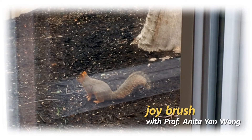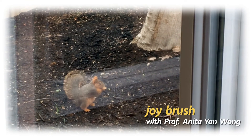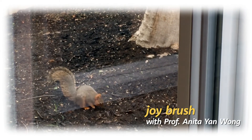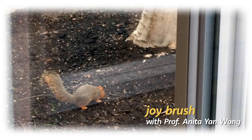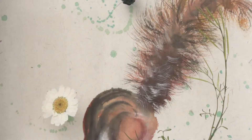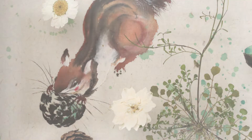Hey guys, welcome back to Joybrush. Take a look — this is my friend who has been coming here every day. Now let's take a look at how to paint a squirrel.